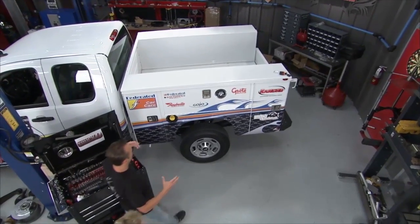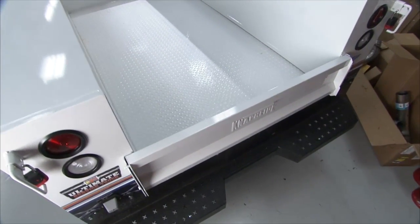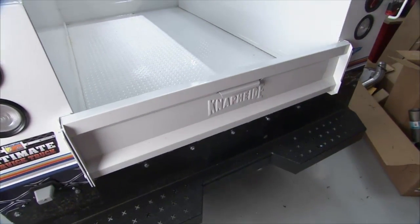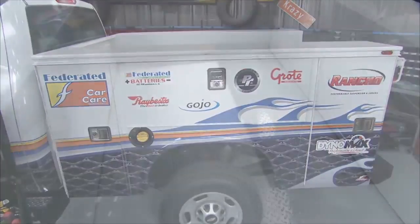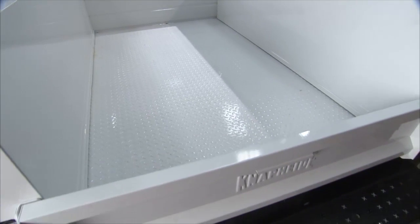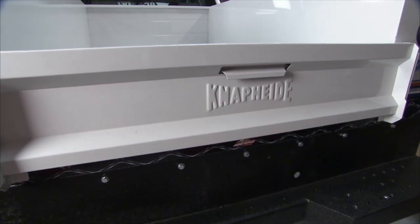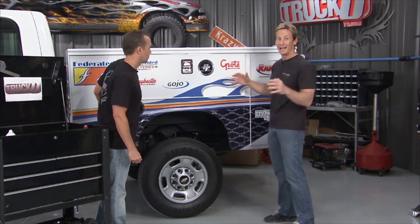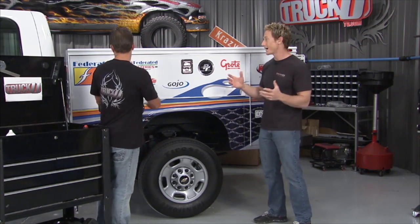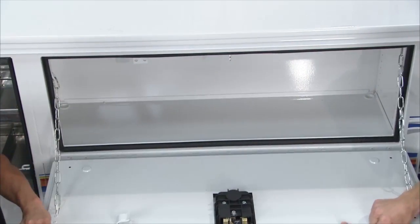If one is going to build the ultimate service vehicle, one needs the ultimate service body — and that's exactly what this is. It's the Naphyde service body from Naphyde Manufacturing. You call your local Naphyde distributor, sit down with them, and design a truck body that fits not only your vehicle but your needs. They make hundreds of different combinations in terms of compartment and physical sizes, mount it for you, design it, and paint match it to your vehicle.